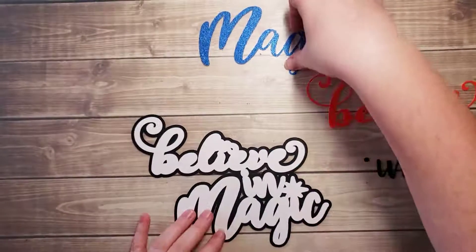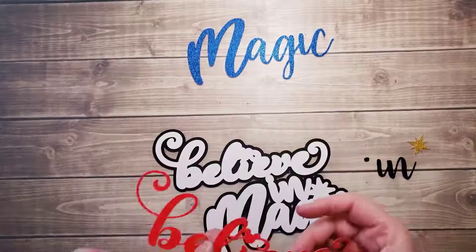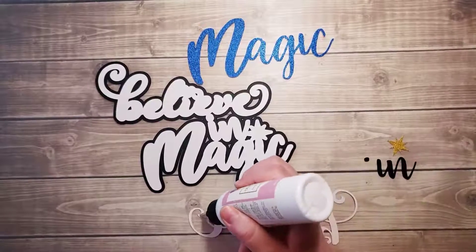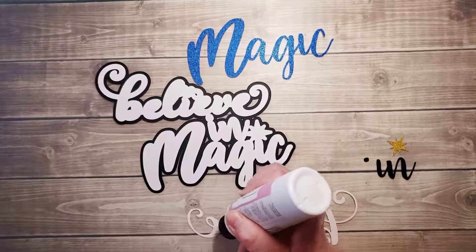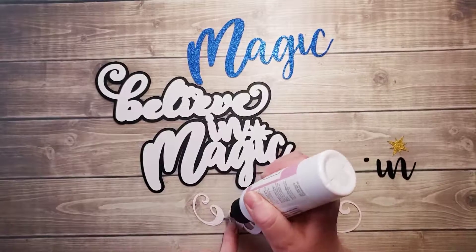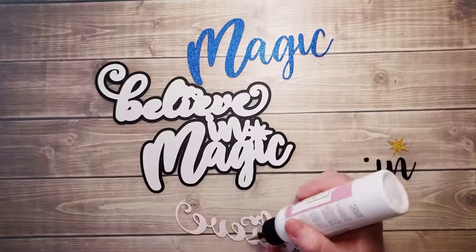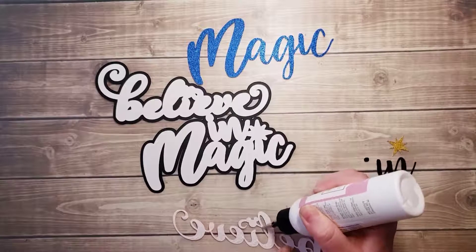Now I'm going to go ahead and add in — let's see — I'll go ahead and do the leaf. I'll lay this one down too. The red, blue, and gold pieces — I've cut these on my Cricut and I used glitter paper made by Ella and Viv. It's absolutely, in my opinion, the best glitter paper to use, at least the best that I've ever tried. They are kind of limited on colors though — there are a few colors I wish they had, but this is the best by far glitter paper.